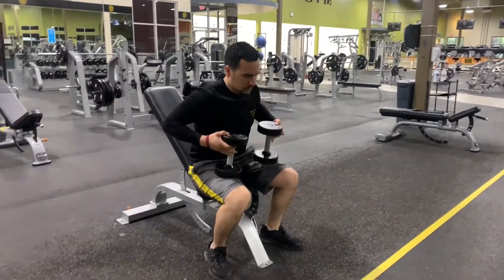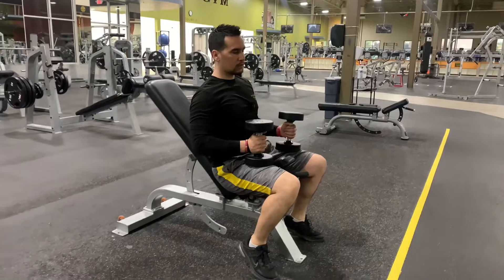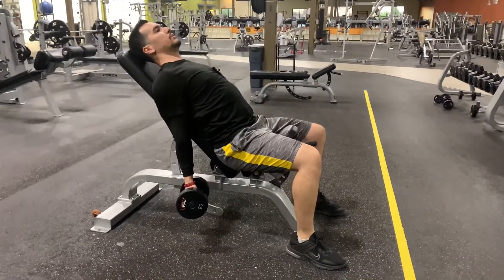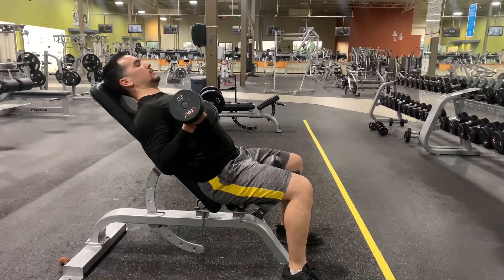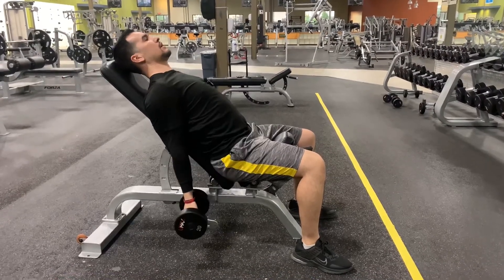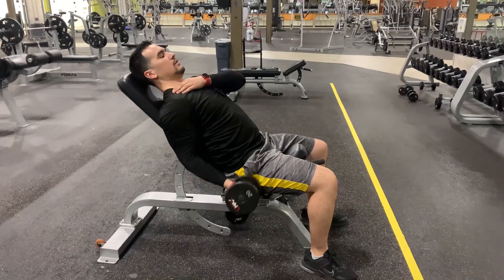Grab the dumbbells and once you have a seat, lean back and keep your shoulder blades squeezing the bench the whole time. As you come to the starting position, drop your hands and on the way up you're going to curl those dumbbells right up towards there, then bring it back down. It's very important that you keep that elbow and shoulder joint in the same spot.